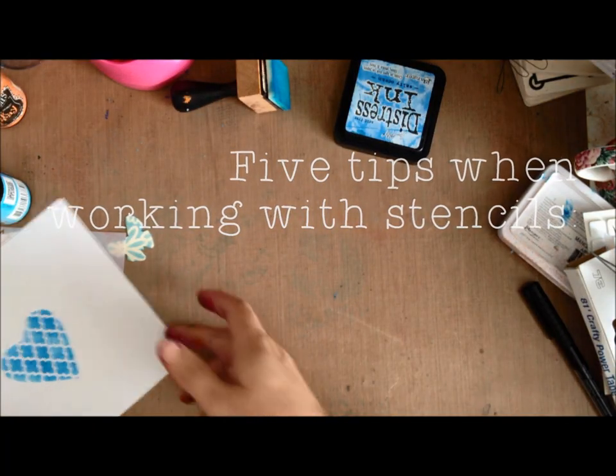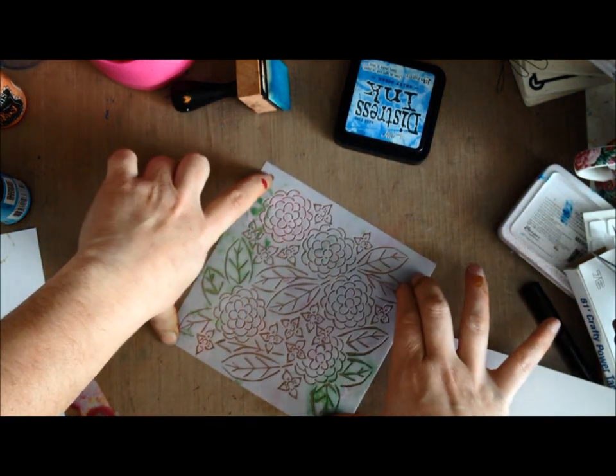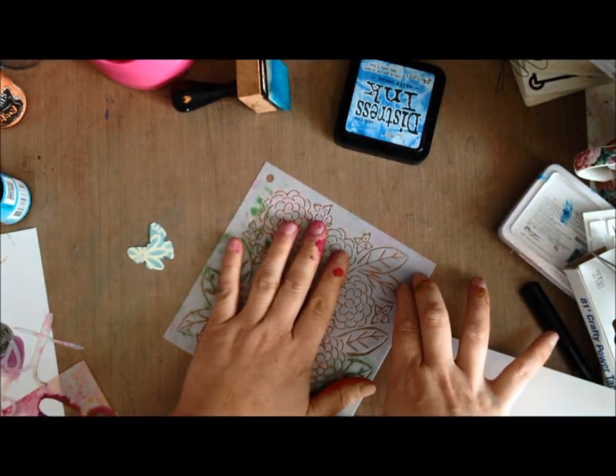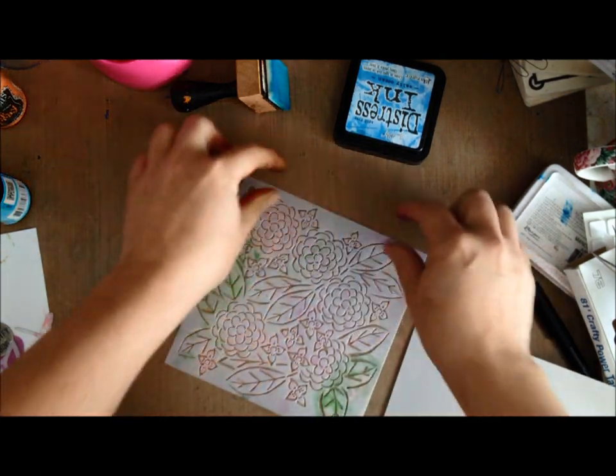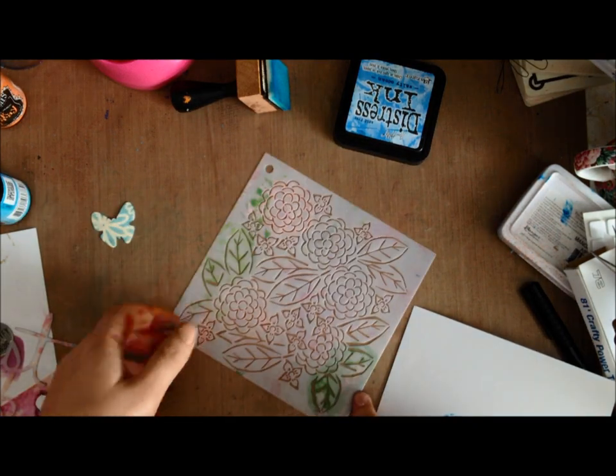Let me leave you with my top five tips. Number one: make sure your stencil is always firmly secured down, whether with your hand, a piece of scotch tape onto a non-stick surface, or anything else.